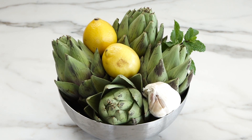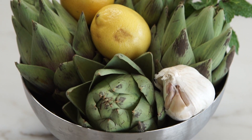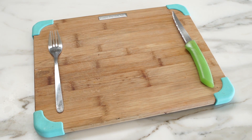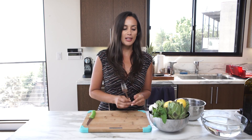What we need is some nice looking artichokes, either medium or baby, some garlic, a couple of lemons and some fresh mint, and a good cutting board.